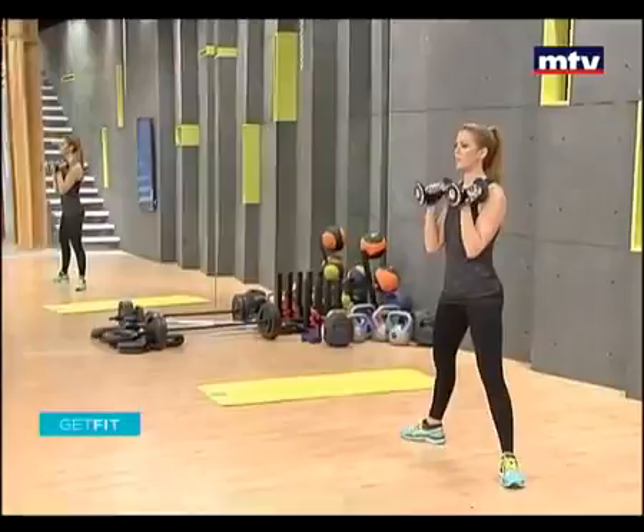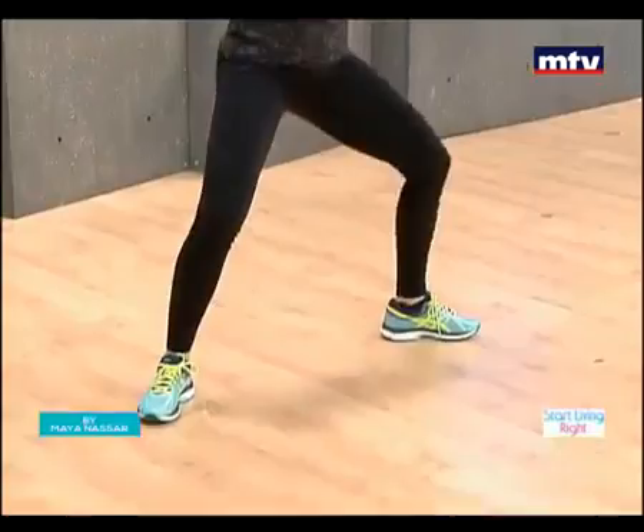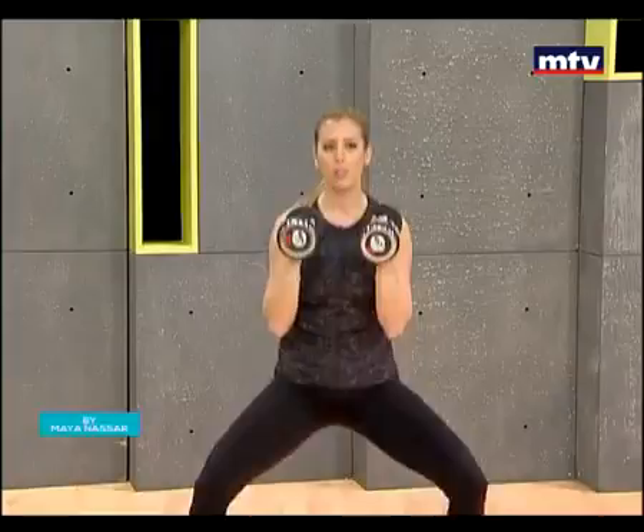So all you're going to do is squat down, come up. We're going to do ten on the right and ten on the left. So we're doing our legs and we're doing our shoulders — up all the way and back down.